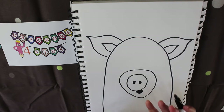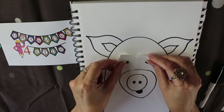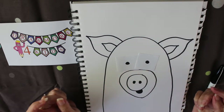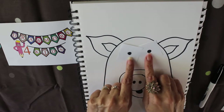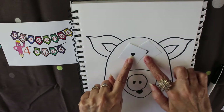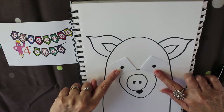My favorite thing to do is show you eyeballs and how they change the character of your animal. If we put some little dots just here we can make our pig look like this; if we move them around we can change the shape of his face and his personality. If we put them at the top he can be an older pig.